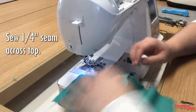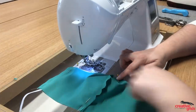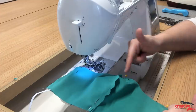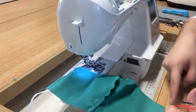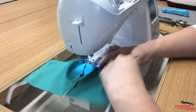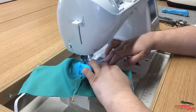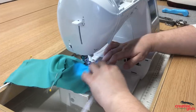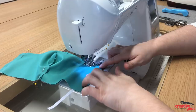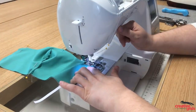Now we're going to sew along the top of the mask. A little trick I like to do is start in the center of my seam and go out to each side — that will give me a perfect curve on either side of the center seam. You can start at one end and go to the other, but starting from the center gives you a nice, even curve. So we'll start right at the center at a quarter-inch seam allowance and stitch. As we get close to the elastic, remove the pin so we don't sew over it, and go ahead and catch that elastic in the seam. I like to back-tack a few times just to make sure it's really solid.